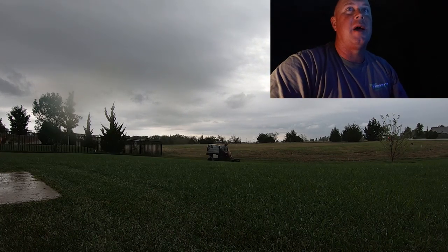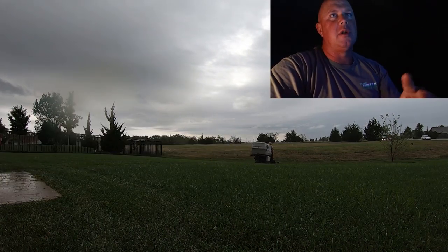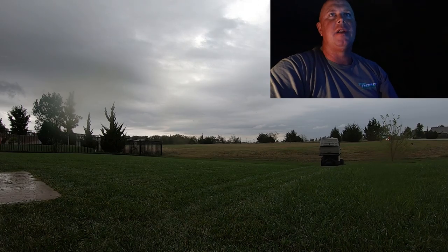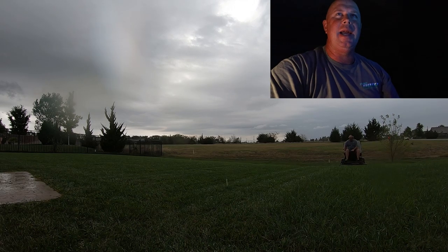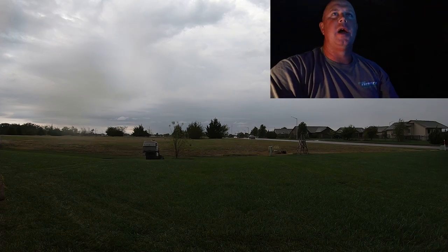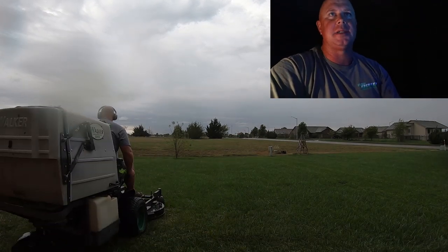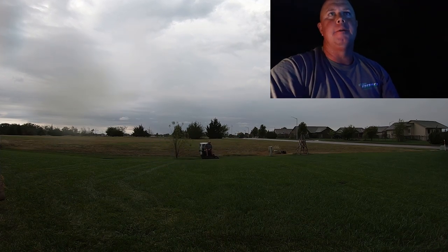It does start to let up a little bit, so I'm just like, whatever — we've already started, let's get this thing done. It ended up turning out pretty nice. This next property we just picked up; it's only the second time we've mowed it. It's kind of a rental house, so I don't think we'll have it too long once they get renters in there. But it's right in the neighborhood I was just talking about — we mow like eight in that neighborhood, literally within a block or two of each other.